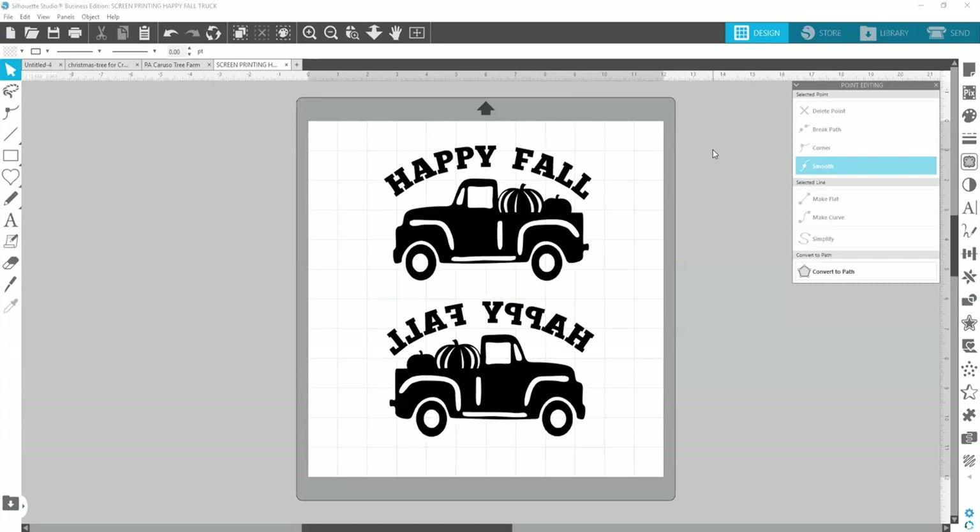Welcome everybody! If you're new — unfortunately a lot of you appear to have the name 'Patty' so we don't even know for sure who's here. I wanted to welcome new people and of course all my patrons for coming back. As usual today I'm going to do something a little bit different.